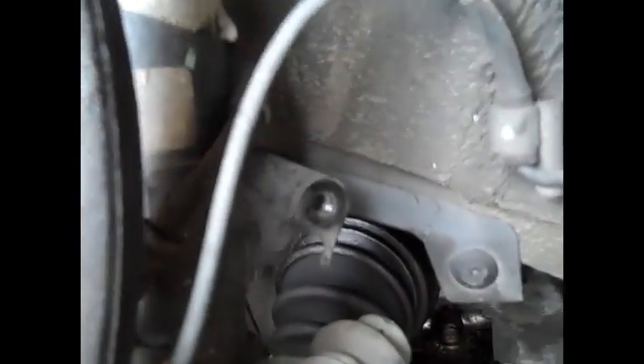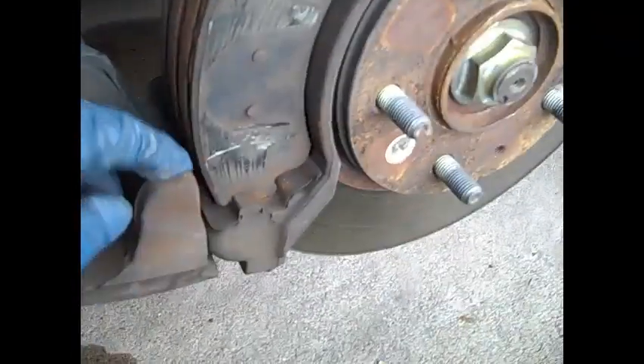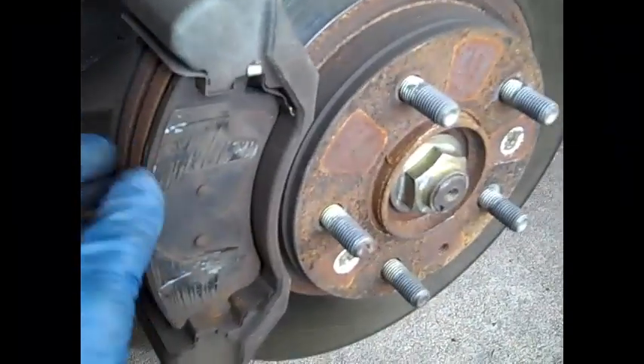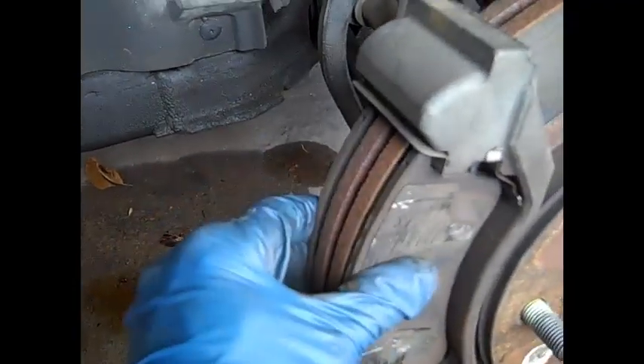I've taken the brake line loose from its holder off the strut right here — there's a 12mm bolt — and then I've just let it come around the strut some. I've let the caliper slide forward to where it clears the pad, then you just slide it forward and carefully let it hang. And you can leave the pads on there, especially if you're going to change the rotor like I'm doing here.